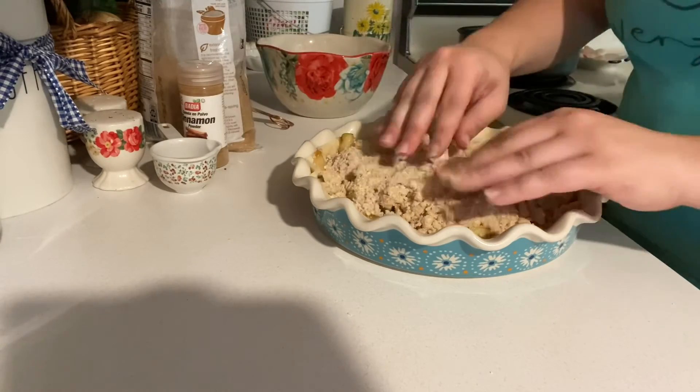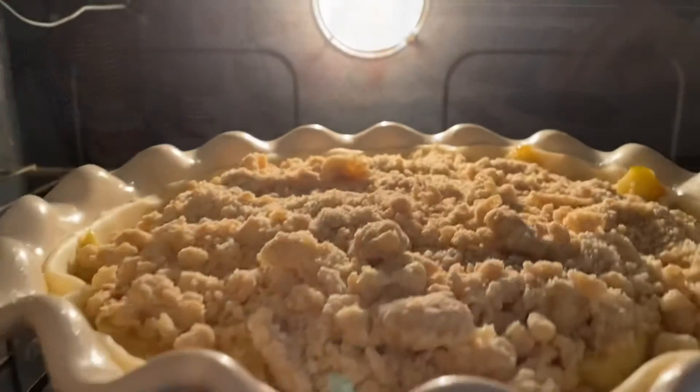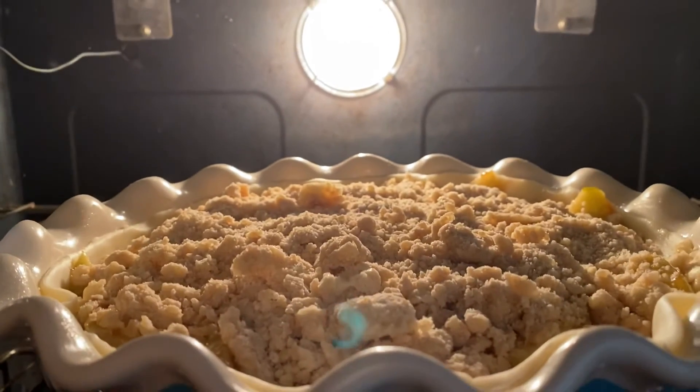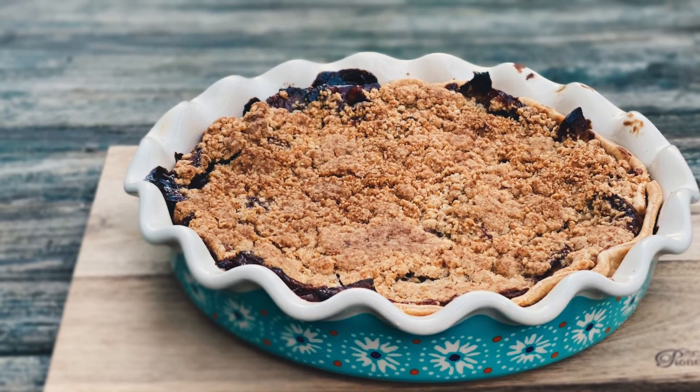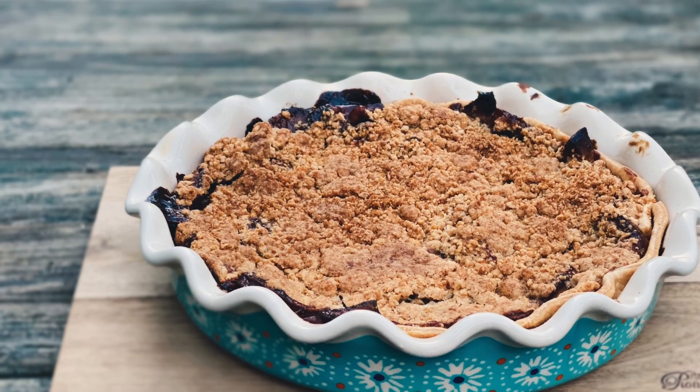Throw it in a 400 degree oven to bake for 30 minutes, then turn the heat down to 350 to bake an additional 70 minutes. I hope you guys enjoy this — remember you are welcome back anytime, and to stay up to date, remember to subscribe to my channel!